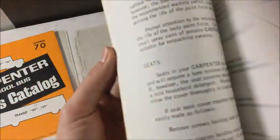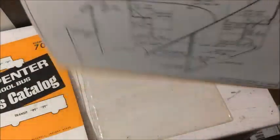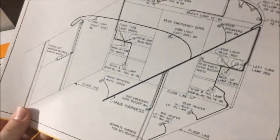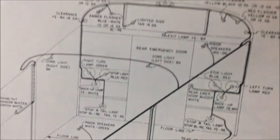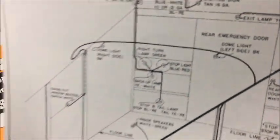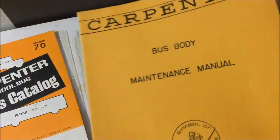There aren't any pictures of school buses in here. It's just the circuitry and stuff. Well, actually that's kind of a roof cap right there. But you can kind of see the outline of the bus, and I'm guessing that's for circuitry. So that is the maintenance manual.